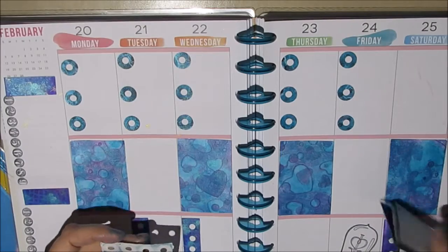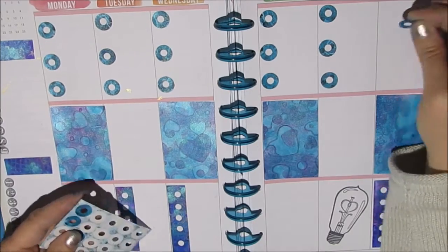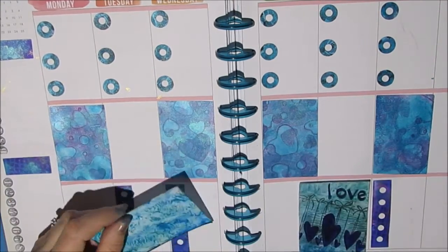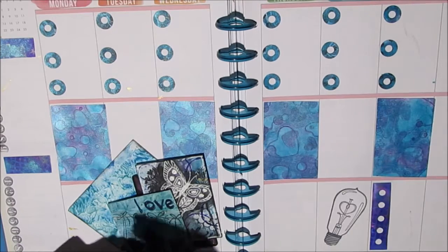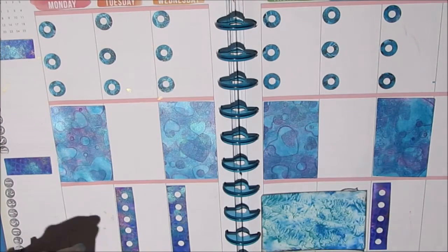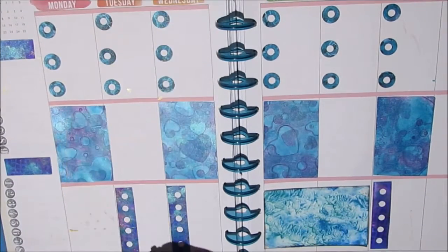I've also decided that my appointments and times I may move to my monthly spread and leave this more for planning other activities. So I've been giving it some thought — you're going to have to wait and see what I come up with. As I play with each of these different ideas, some are going to stick and some are going to go by the wayside, but they may work for what you want your planner to do.